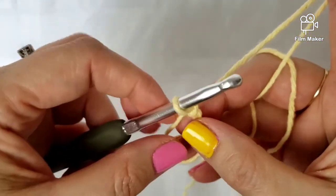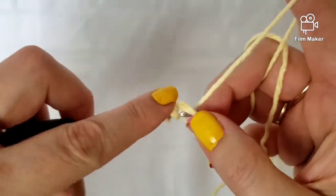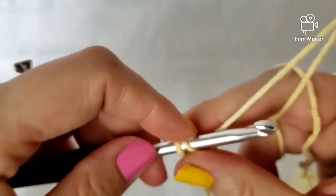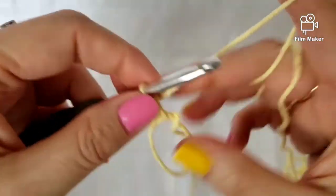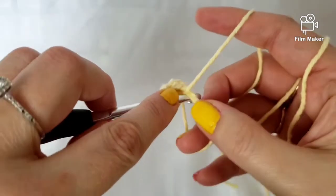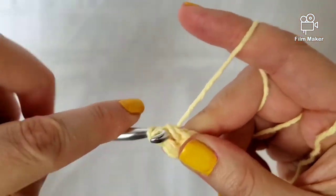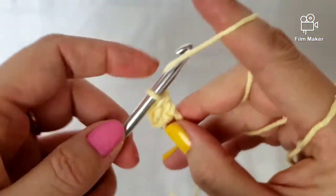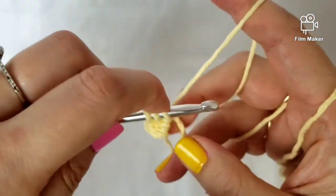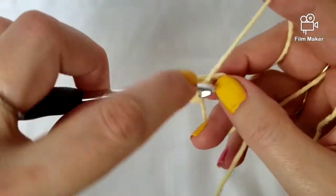I'm going to do six double crochets. Yarn over, go through the middle of the ring and pull up three loops, then yarn over and go through two loops, and then go through the next two loops — that's one. Yarn over again, insert into the ring, pull up a loop, yarn over, go through two loops, then through the next two loops — that's two. Continue: yarn over, go through the ring, pull up a loop, yarn over, pull through two loops, then pull through another two. Do three more the same way.